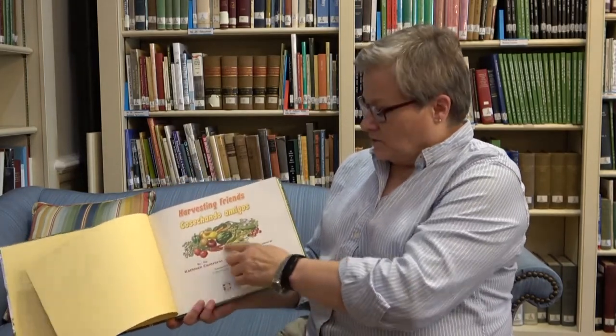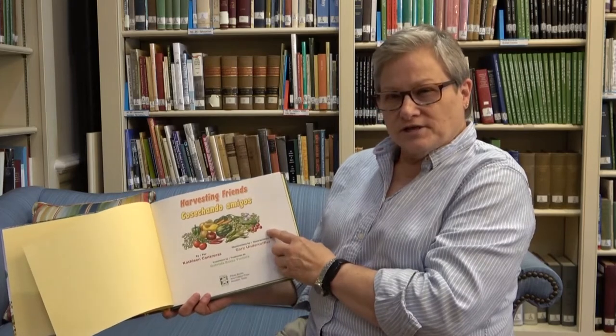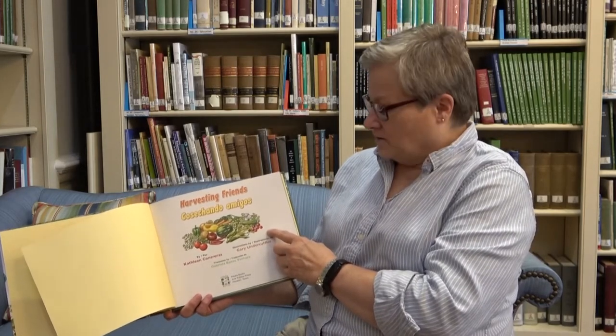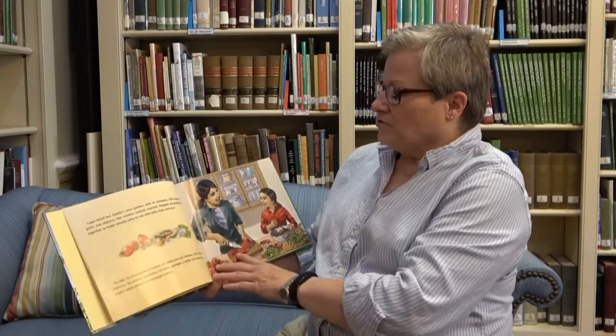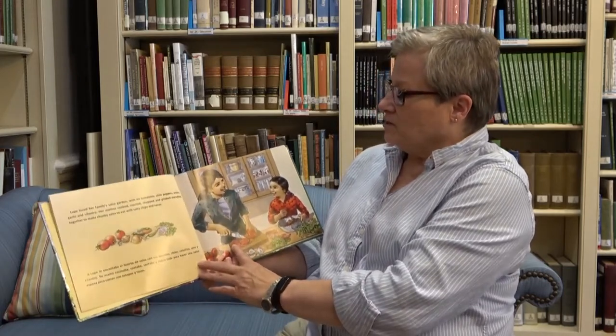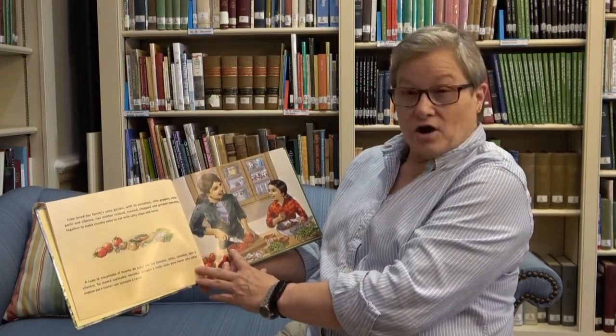Harvesting Friends. What do you think it's going to be about with all these things in the picture? I see lots of vegetables. Anything you like to eat? Lupe loved her family's salsa garden with its tomatoes, chili peppers, onions, garlic, and cilantro.